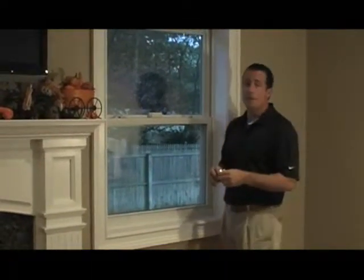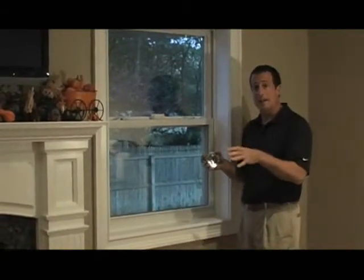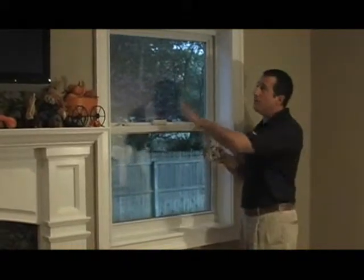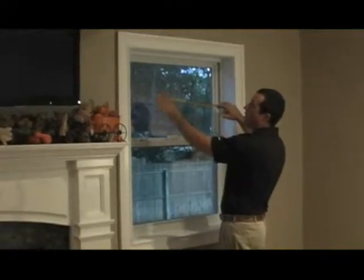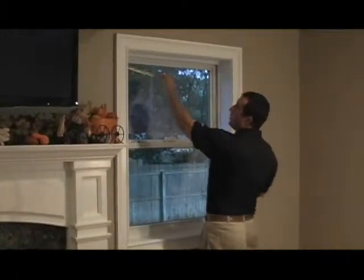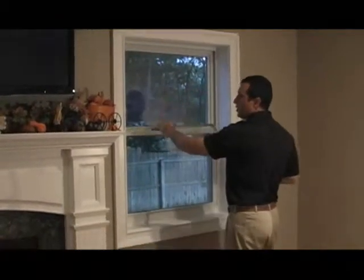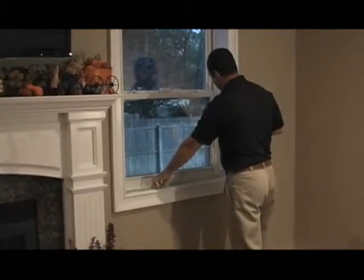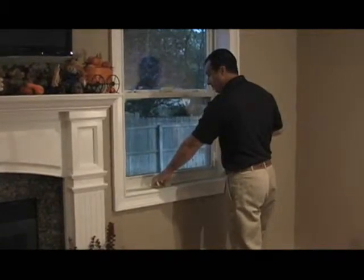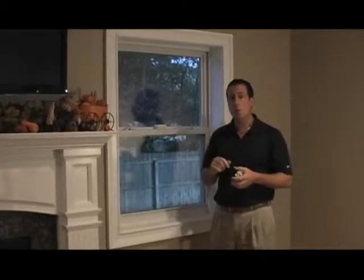First, let me show you how to measure for an inside mount. We've measured our mounting depth and determined that we have at least 3 inches, so we've decided to mount the vertical blind inside the frame. We're going to ask you for 3 width measurements: the width at the top, the center, and the bottom of the window frame. Provide us with the smallest of those 3 measurements, rounded down to the nearest 1/8 of an inch.